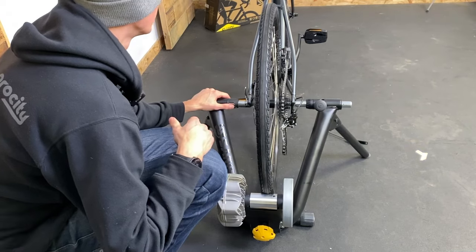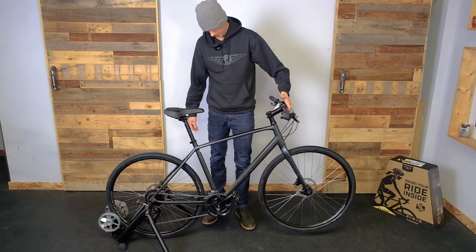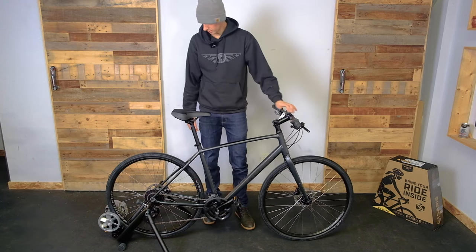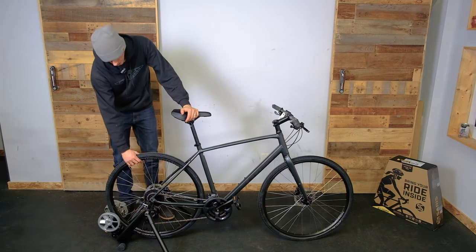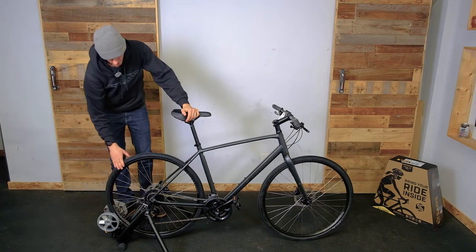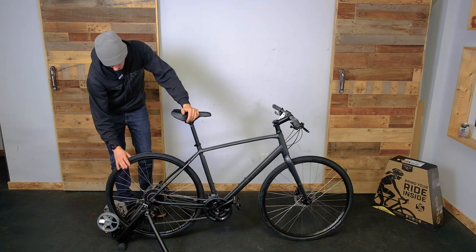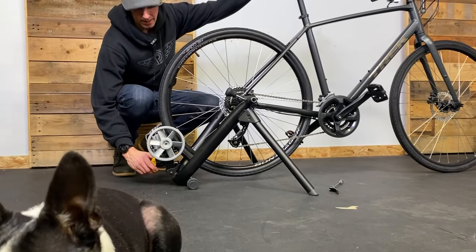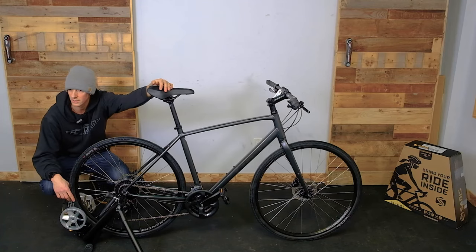I'm going to put the block under the front wheel so that it's level. These units don't come with a block, so you need to figure out a way to get your front wheel about two inches off the ground and you're ready to ride. If for some reason the rear tire is slipping, first check your tire pressure — back off the tension and get a pump on there. Make sure your tire is inflated to close to its max pressure. On a hybrid bike it'll probably run about 70 or 80 PSI. If it's slipping you probably also don't have enough tension, but if you have this torque meter and tighten it till it clicks, that should be enough tension.